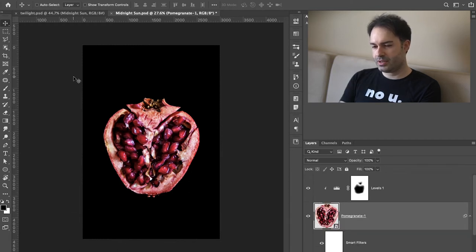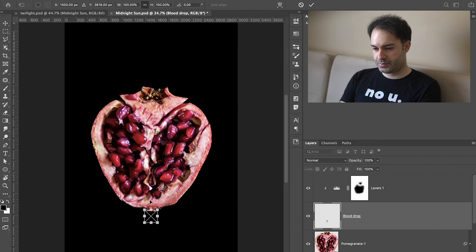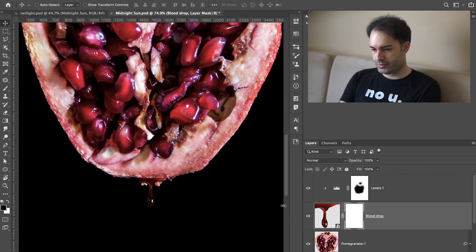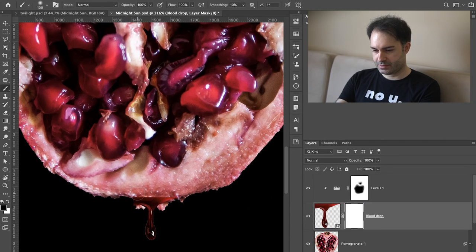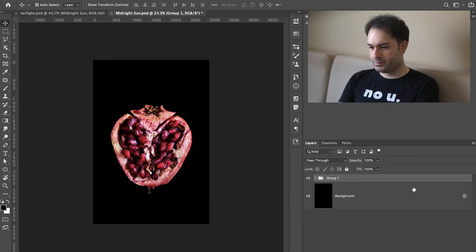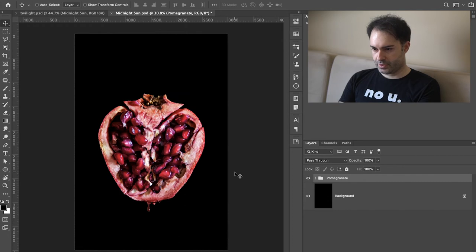Now they had sort of a blood dripping underneath. I found an image of a blood drop, so I'll just add that. I brought in my blood drop — it's a super small blood drop, but let's have it like that. I'm going to mask it a little bit so it matches nicer. Yeah, that kind of looks nice. We have our blood drop, we have our pomegranate — let's group them together. Let's say 'pomegranate.'